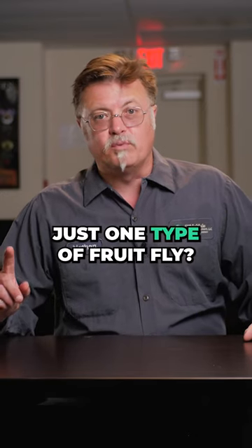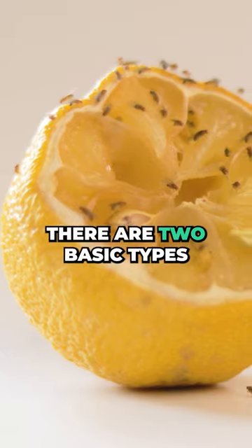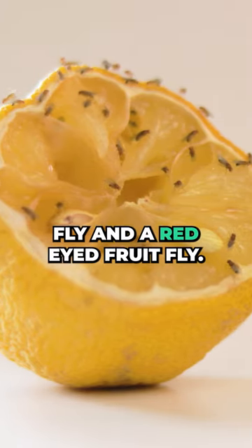Did you know that there is not just one type of fruit fly? In fact, there are two basic types: a dark-eyed fruit fly and a red-eyed fruit fly.